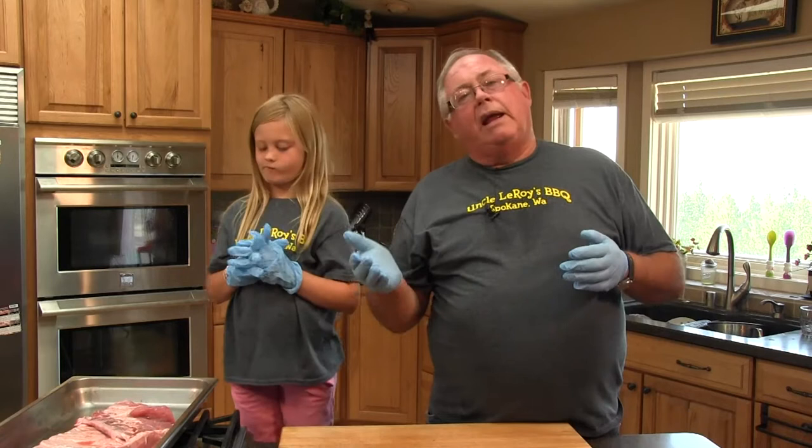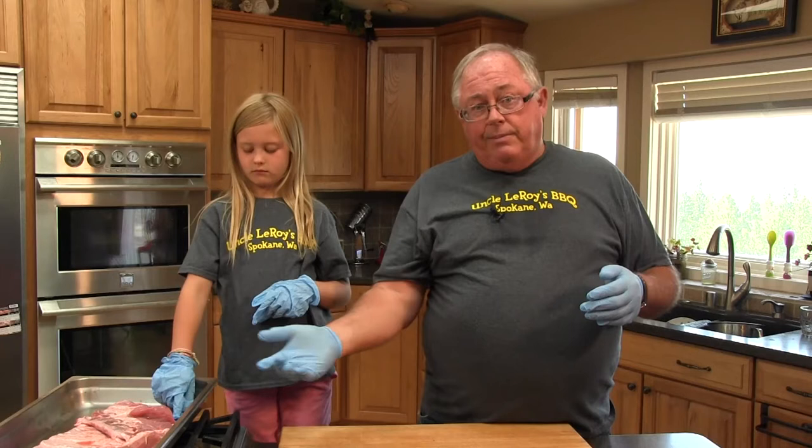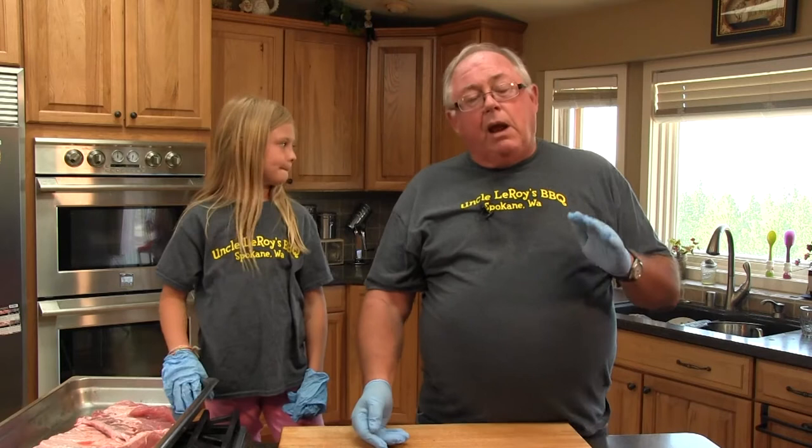Barbecue, by definition, is low and slow in direct heat, often used with smoke. There's nothing wrong with either one of those — they're both good, they're just different. What we're going to be doing with our ribs is barbecue: cook low and slow with smoke.